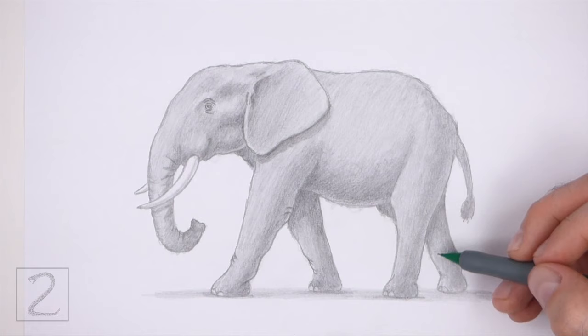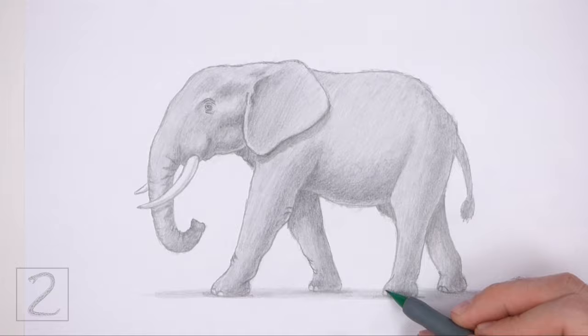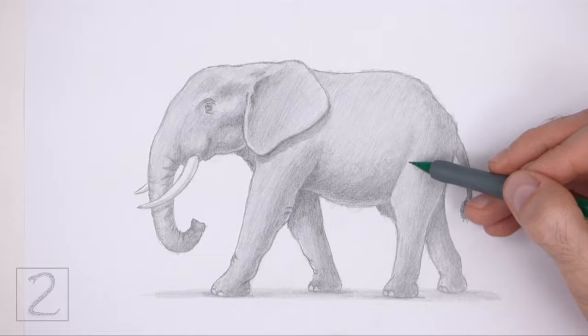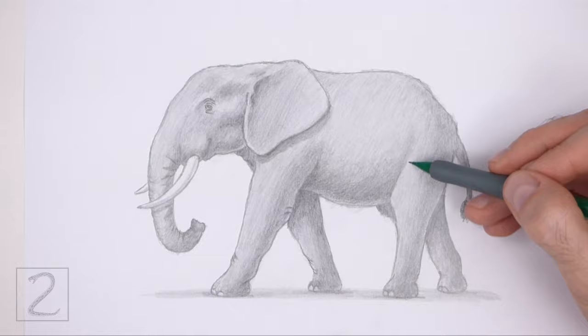Don't forget to pause the video to draw at your own pace. Please visit howtodrawanimals.com where every step of this tutorial is broken down into an individual image. If you enjoyed the video please leave a like and a comment and also subscribe for more videos in the future. Thank you for watching and until next time, keep drawing.